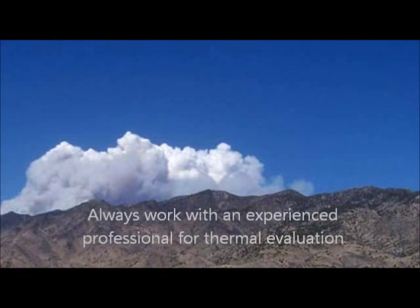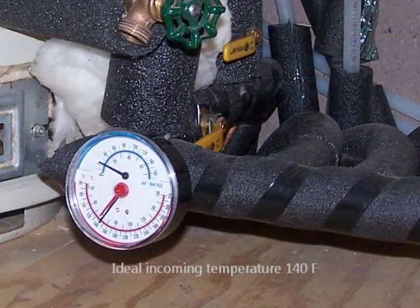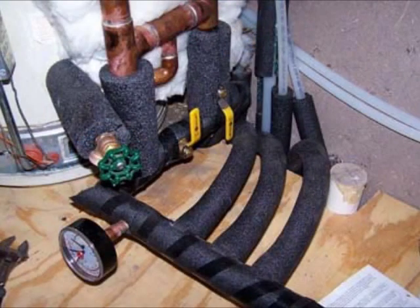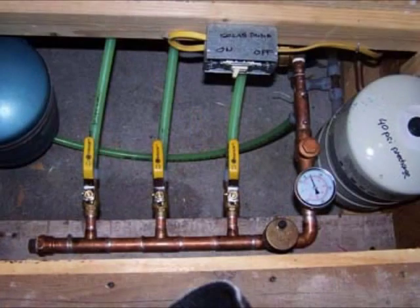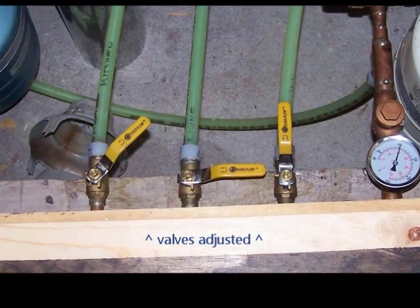That's why we always recommend getting a thorough thermal evaluation by an experienced professional. When the system is running, the ideal incoming temperature from the collectors to the floor is 140 degrees Fahrenheit. We fine-tune this temperature using the manual zone valves, and once the proper balance has been found, no further adjustments are necessary and the system takes care of itself.